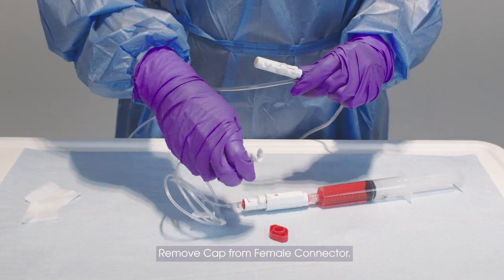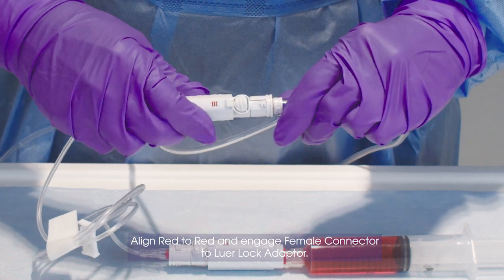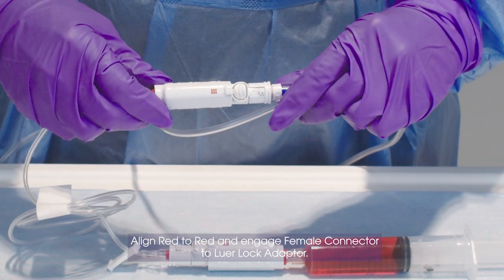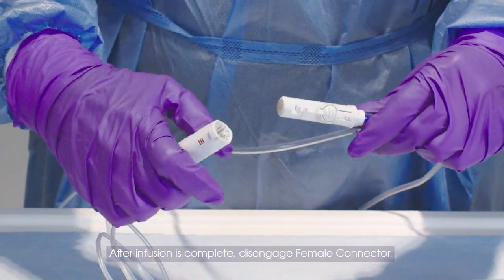Remove cap from female connector. Align red to red and engage female connector to lure lock adapter. After infusion is complete, disengage female connector.